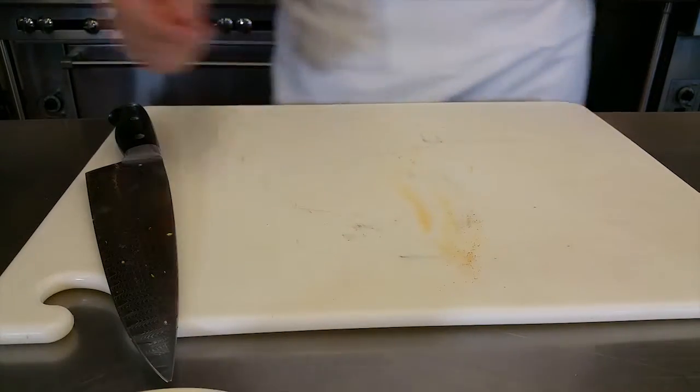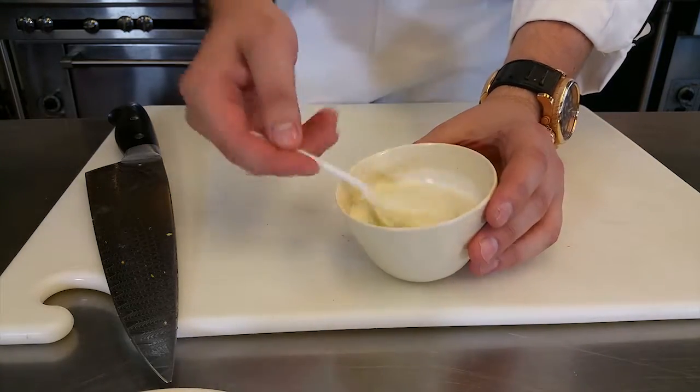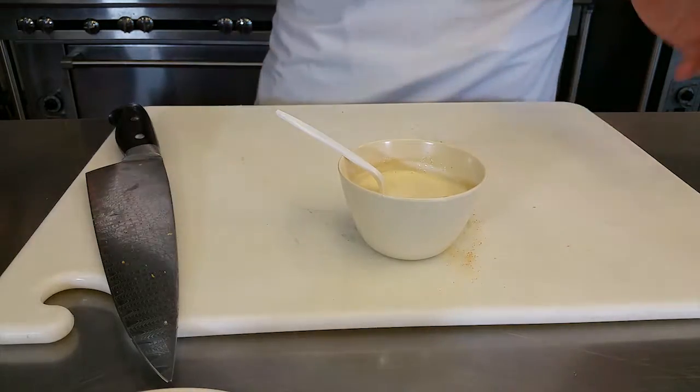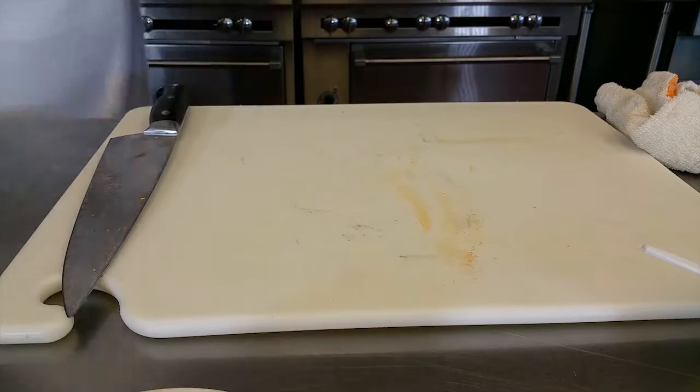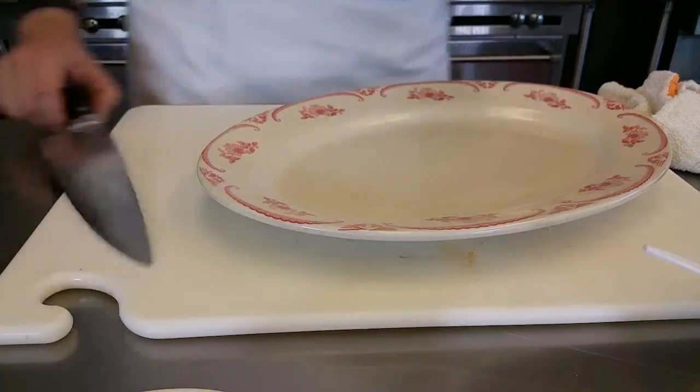When it comes down to the Caesar dressing, it's a traditional Caesar dressing — very light and creamy. You can add anchovies or not. I know a lot of people like that extra flavor of anchovies, so they put more. I love the anchovy flavor — it stands out for me — so I went ahead and added more. Now we're going to assemble it and plate it up.